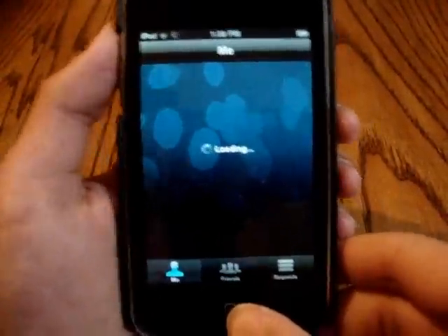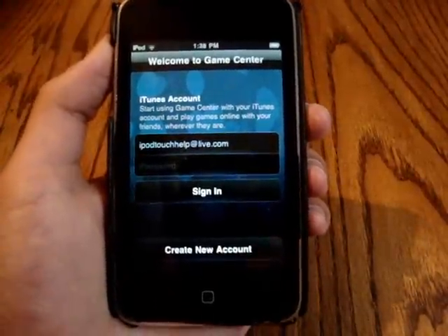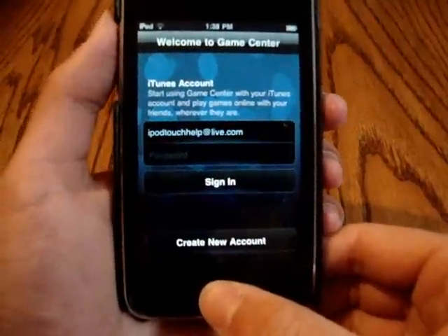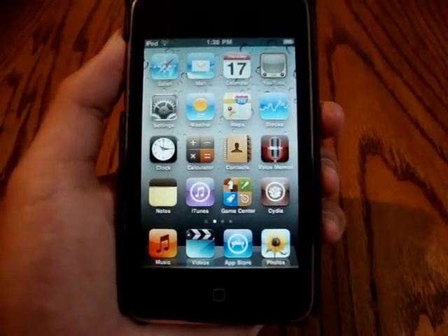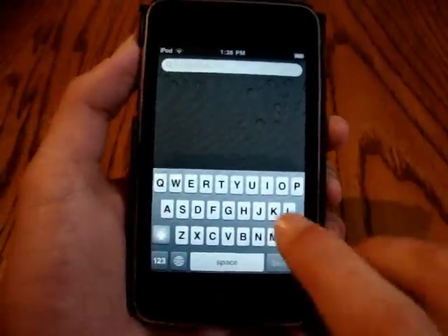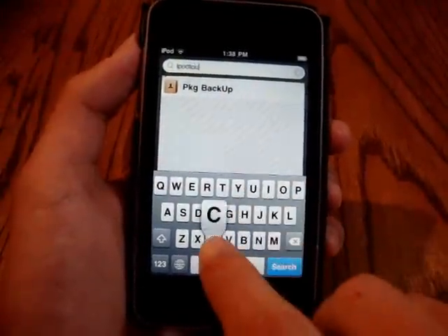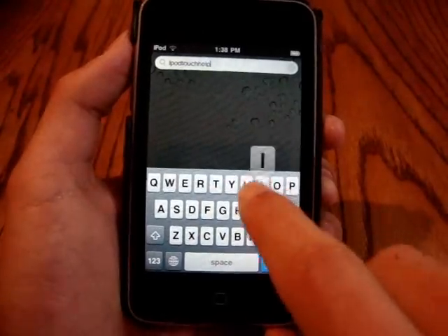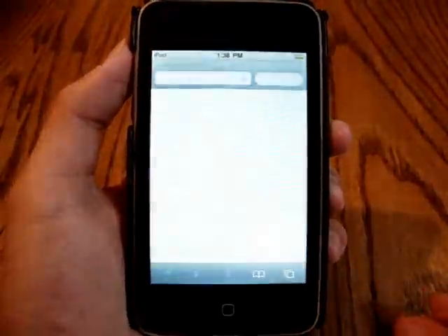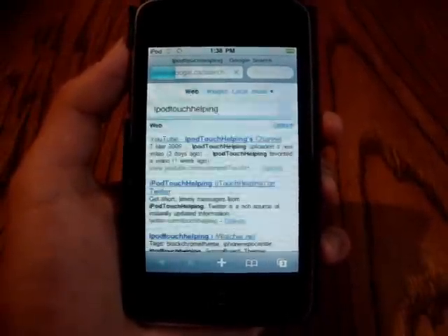Here's another really big feature — Game Center. It's kind of like Xbox Live. Basically you're going to be able to add friends, create points, and it's a good way to show your achievements in different games, so it adds some new good gaming features. The last feature I'm going to talk about isn't too big but it's pretty good — you can now search something like 'iPod Touch Helping' and search it directly through the web right from Spotlight, which is pretty cool. I do like that feature.